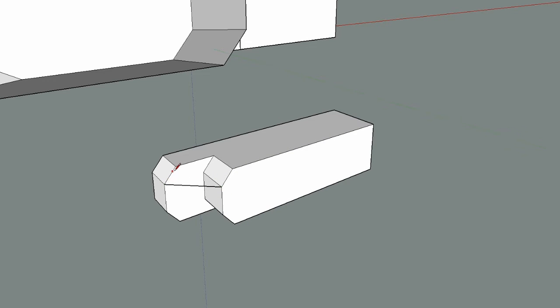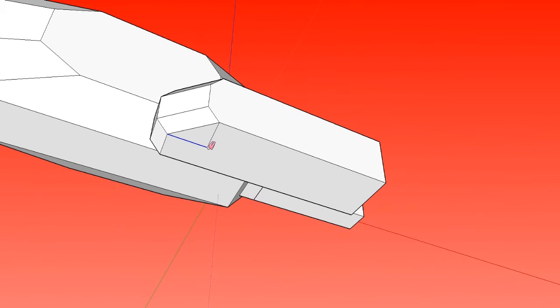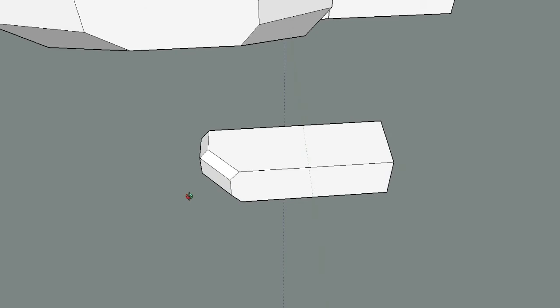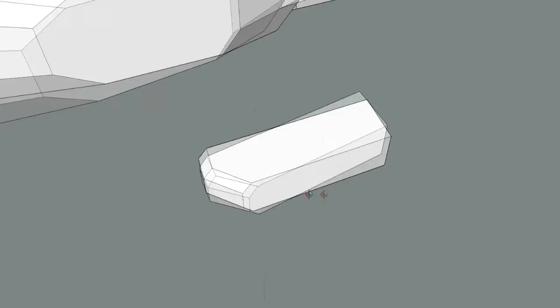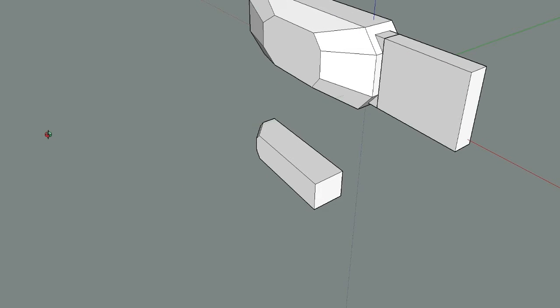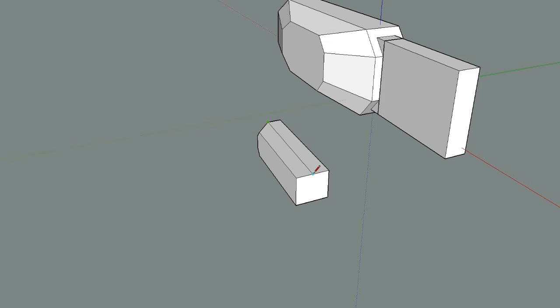Once you learn the basics of how to make general shapes, at the end of the day all these models are really just an increased number of shapes put together to form something that looks awesome. That's all it comes down to. It's really just down to how much effort and how much practice you put in combining those shapes together and forming something that looks visually pleasing.